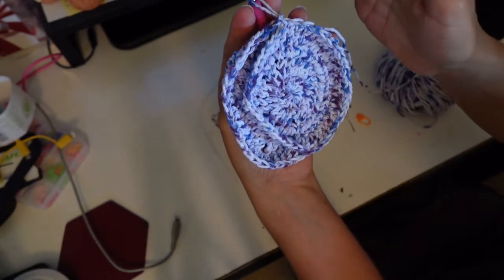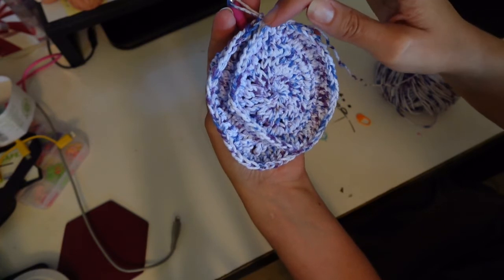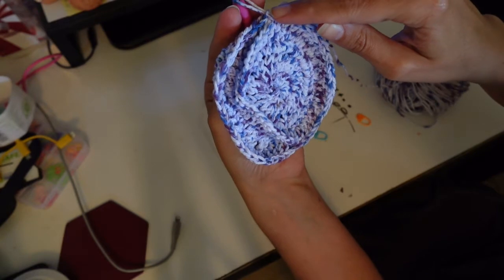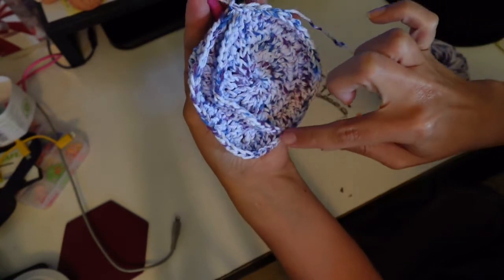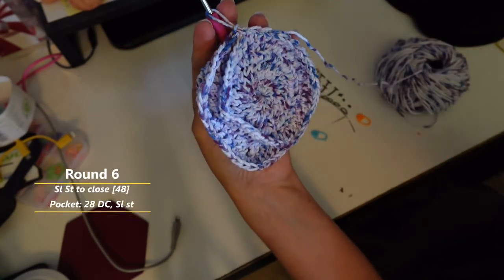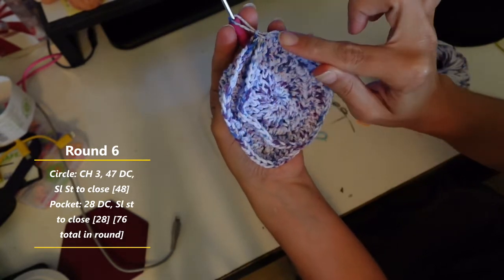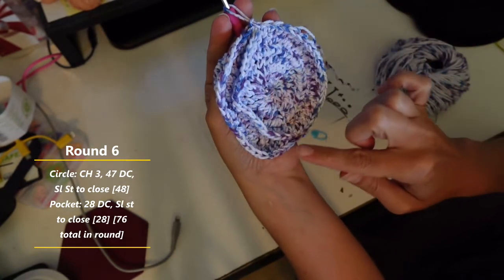It's a little bit weird at first. We're just going to pinch this over and do our double crochets into the pocket — remember, we just need to count to 28. Now I have my 28 double crochets for the front of the pocket and my 48 for the circle, and we're just going to slip stitch to close this round. That's our first round. Since I'm left-handed, I'm going to do round two in this direction — around the circle and then around the pocket. Be sure to count 48 for your circle and 28 for your pocket.